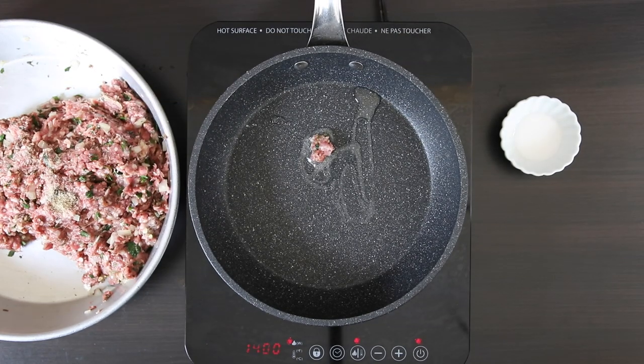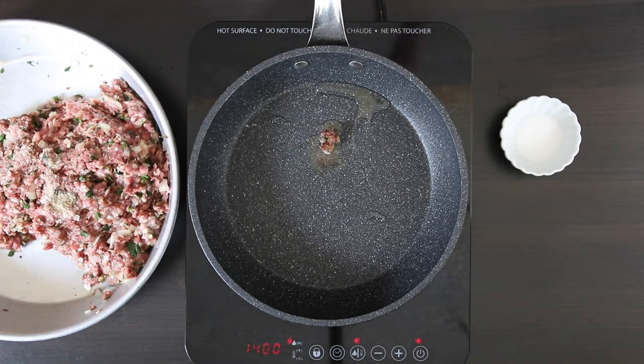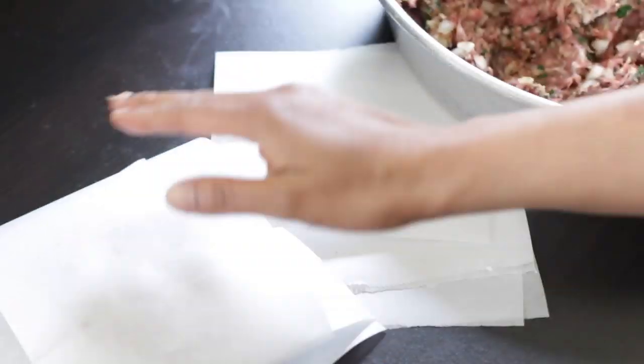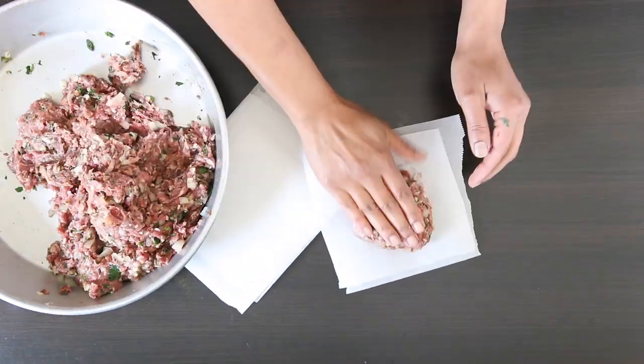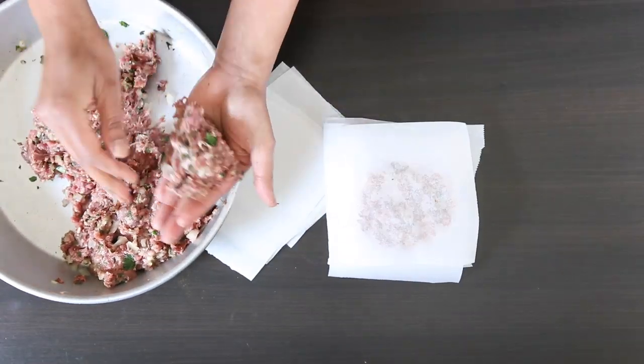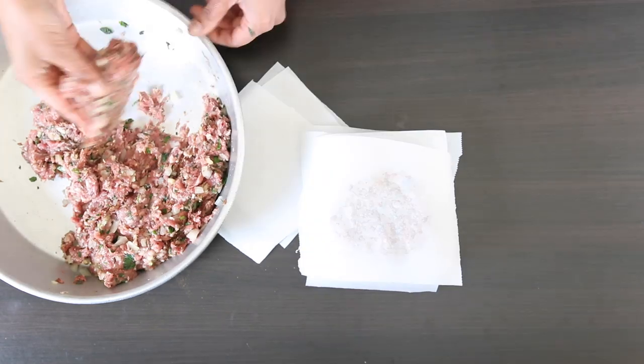Like with all my recipes, I like to fry a small portion just to check the seasoning. I like to freeze my burgers, even if it's just for an hour or so, just to keep their shape when they hit the grill. I'm going to grab a fistful of the meat and make a flattened patty.